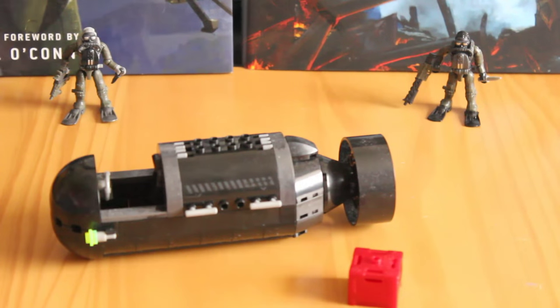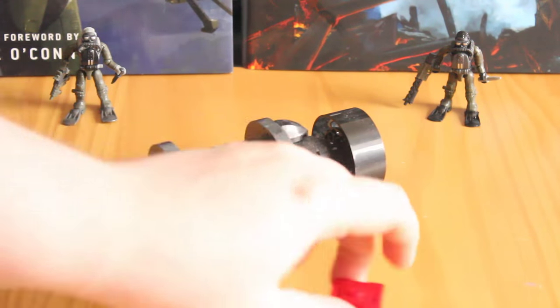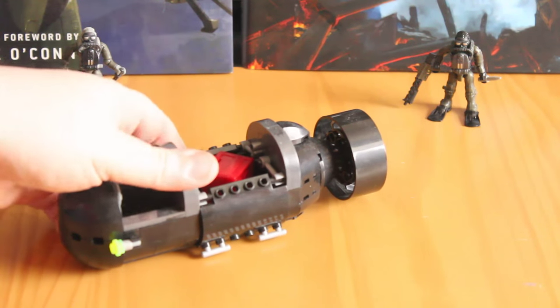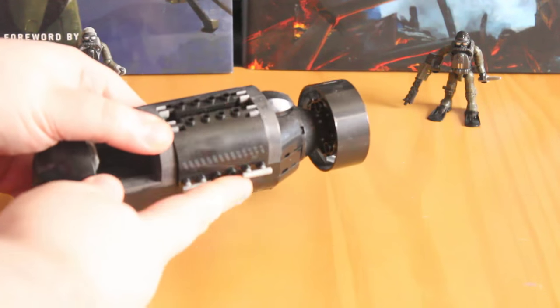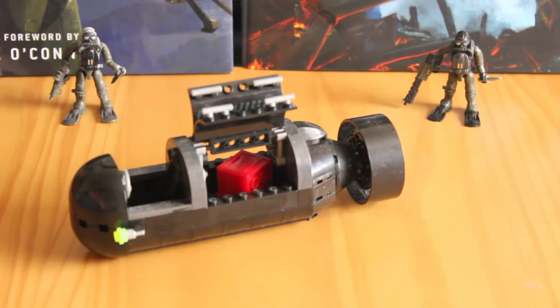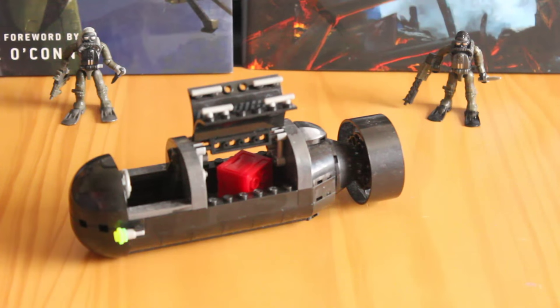An absolutely brilliant feature is that you can open this hatch up — the panels just slide down, and you can either put a figure in there or sit the storage box in there. It can plug into the bottom so it doesn't rattle around. You can close the doors separately: slide one up, slide the other up, or lift them up like a maintenance hatch on each side. There's a lot of variation you can have with those doors, and it's pretty accurate to the real submersible itself.